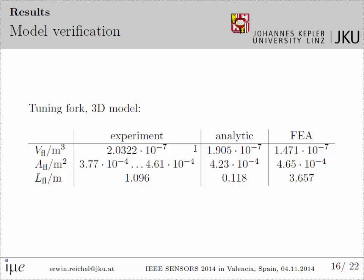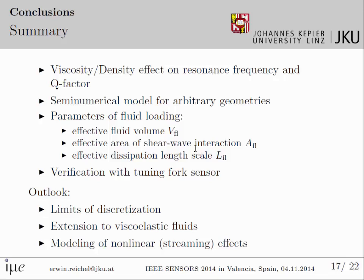I'm almost at the end of the time, so I'll just present the summary and outlook. I'd like to thank the team and the Linz Center of Mechatronics for funding. Thank you.